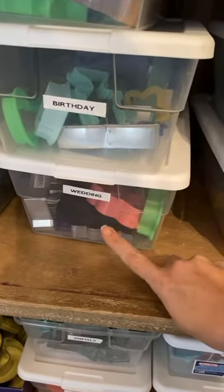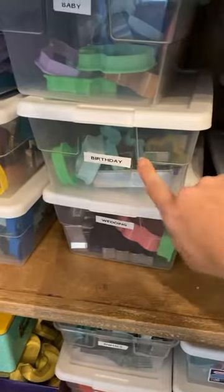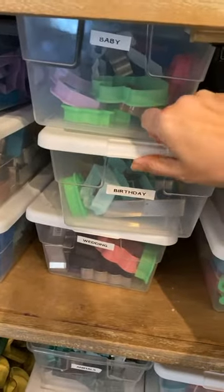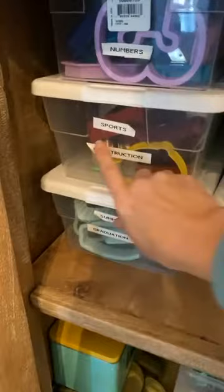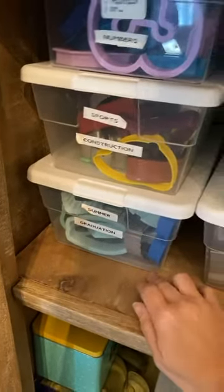Next I have Wedding — anything like wedding dresses, a Mr. and Mrs. cutter, the wedding ring. Birthday has things like cakes and number ones. The top box is Baby, which is a pretty big one. And Numbers — I have a thing about always buying the wrong size numbers, so I have a lot of number cutters. Then Sports and Construction, Summer, and Graduation.